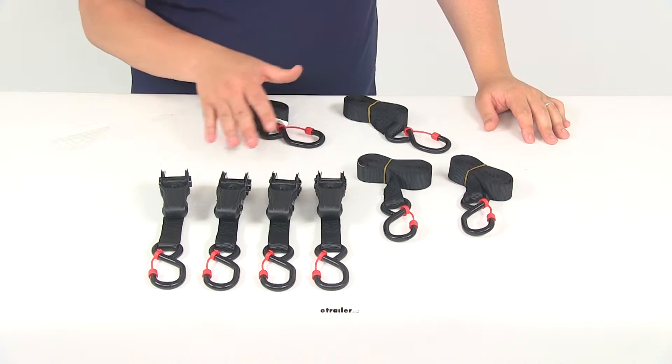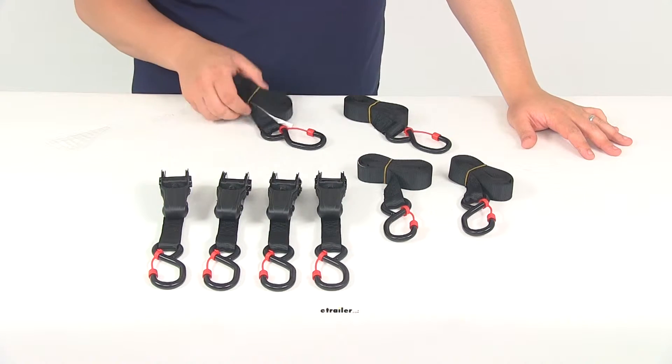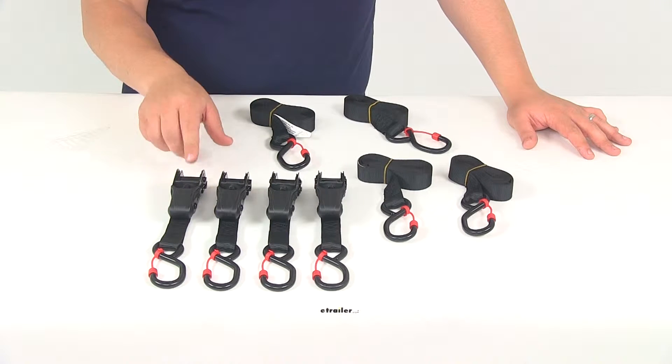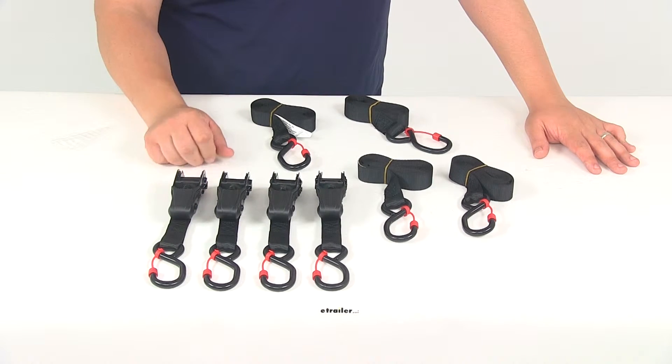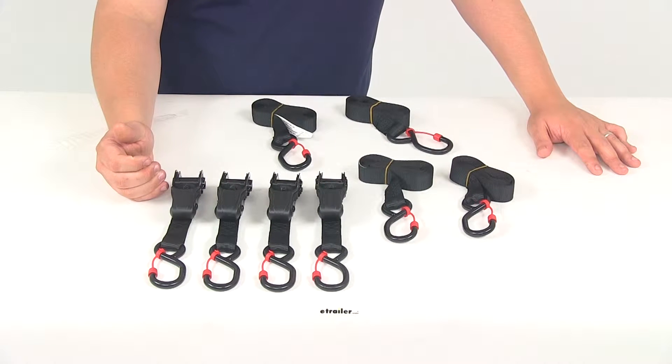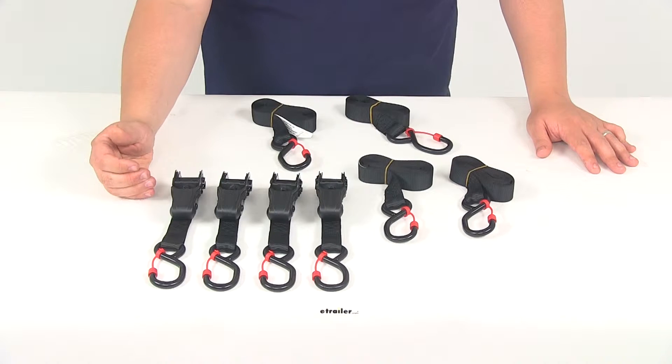It's going to have a total of four straps. The exposed end of the strap is going to run through the ratchet mechanism — I'll show you how to do that here in a moment. The ratchet mechanisms are what make it really easy to tighten down the straps over the gear and maintain tension on the straps.